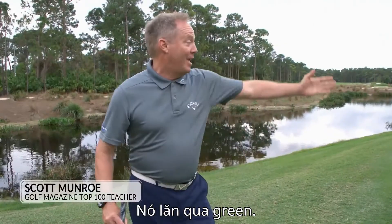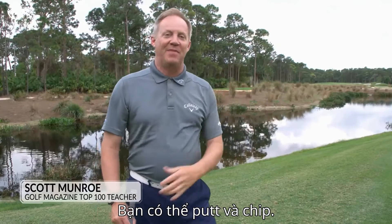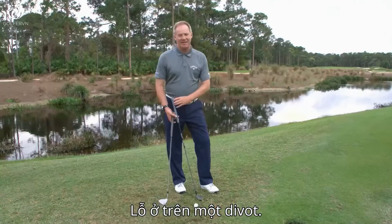You just hit a beautiful shot. It rolled over the green. You could putt this, chip it. There's just one problem — it's in a divot hole.